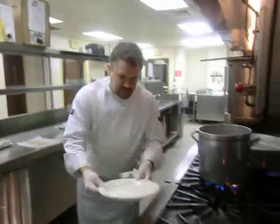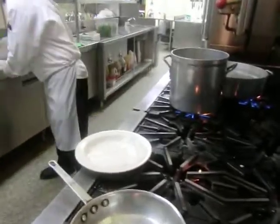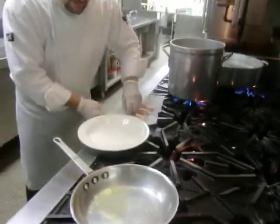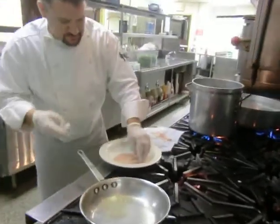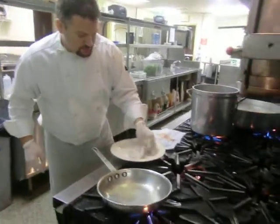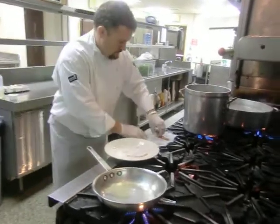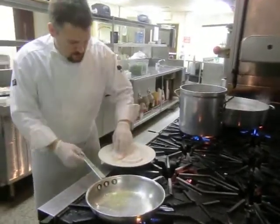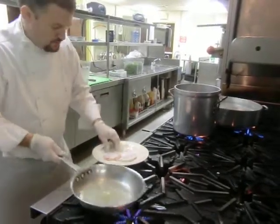What I have here is a little seasoned flour. I have a boneless, skinless chicken breast. I'm just going to bread these up. I have this pan with canola oil and a little butter. This is seasoned flour with salt and pepper. We're going to pan-roast these babies real quick.